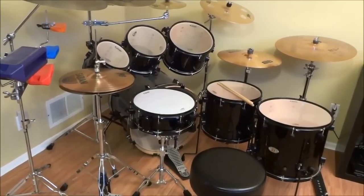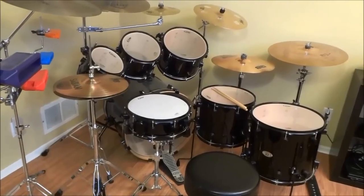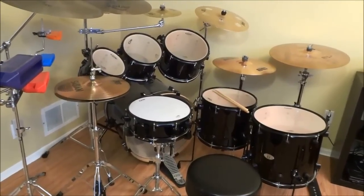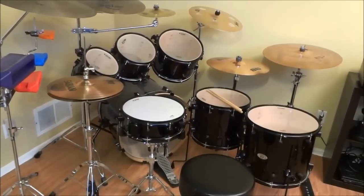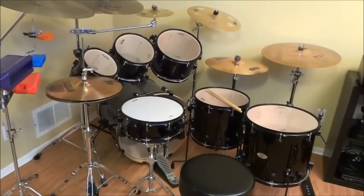Hey everybody, I'm here today to do a review of the PDP-X7 drum set. I'll go over some of the features of the kit, tell you what I think about it, and let you hear what it sounds like.